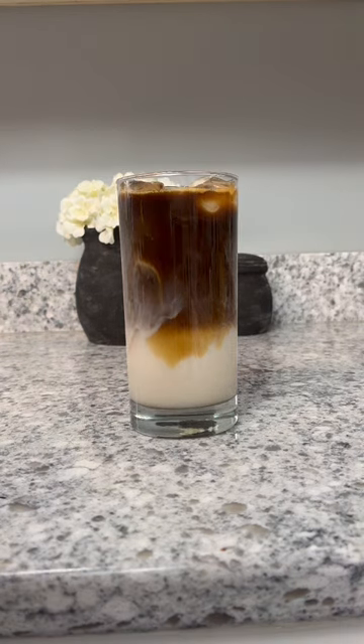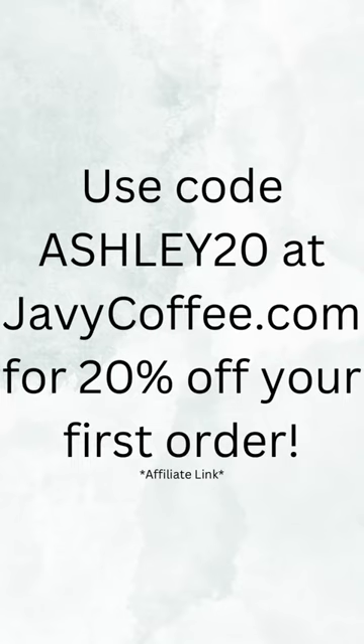If you want to give Javi a try, use my code Ashley20 at checkout at javicoffee.com for 20% off your first order.